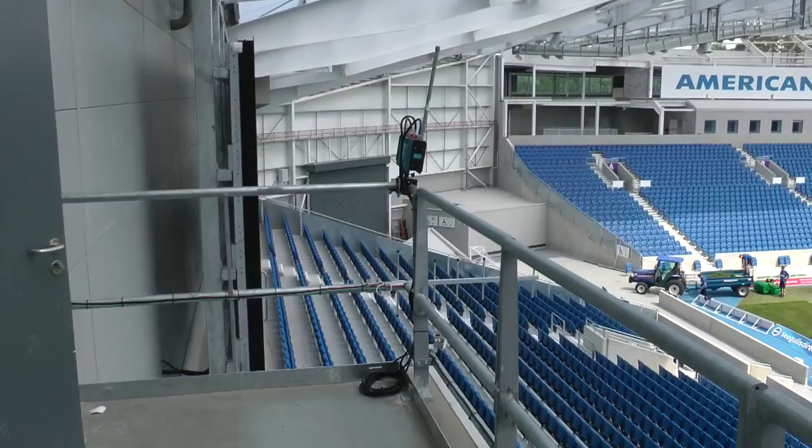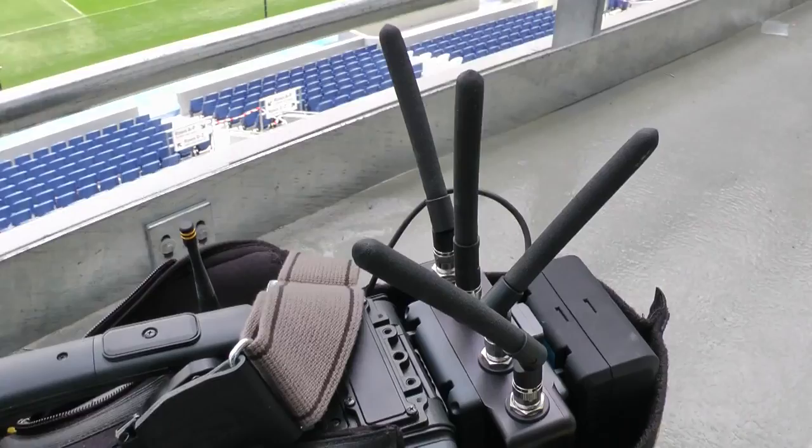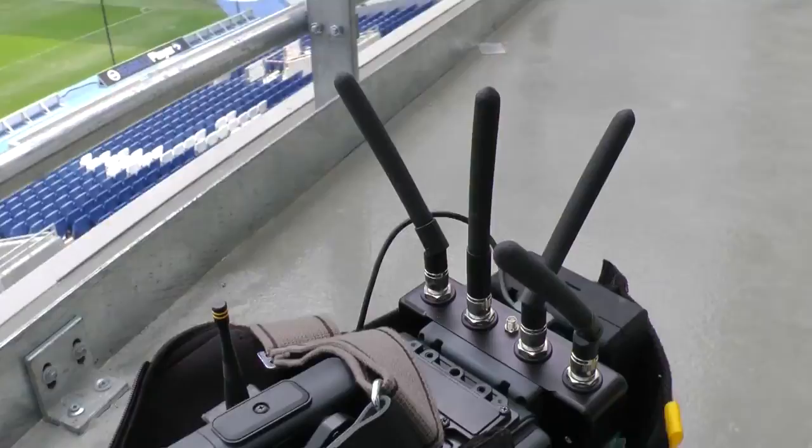On the transmitter we also found the best antenna configuration after trying a few different ones. This is what I usually find works best — that type of fanning out, where I've got one vertical and the other antennas are all turned at a slight 45 degrees. With that kind of configuration we did really well in this particular stadium.